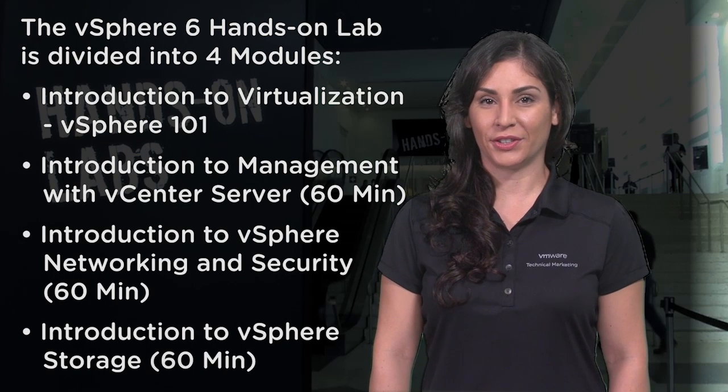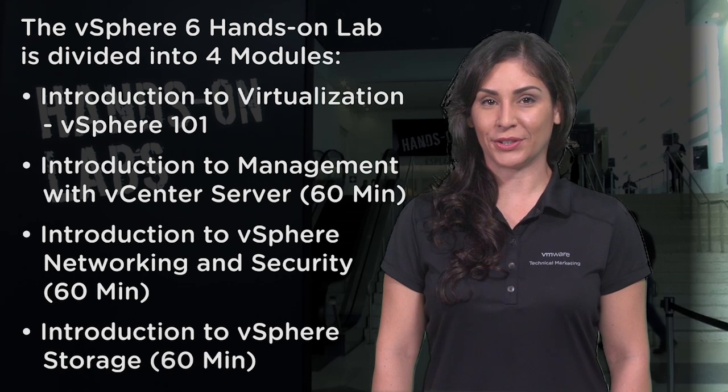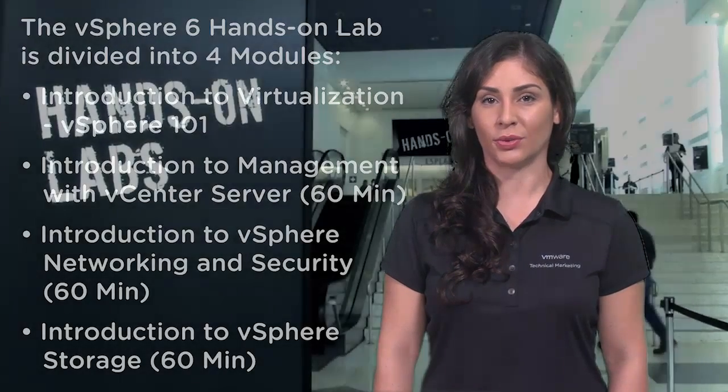Four: Introduction to vSphere Storage, 60 minutes. This is a great introduction to vSphere storage and is ideal for administrators who are curious about how virtualized storage works.